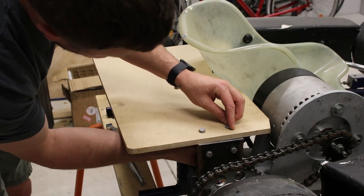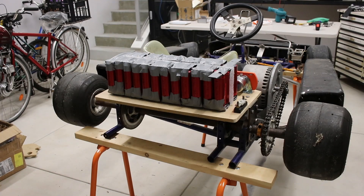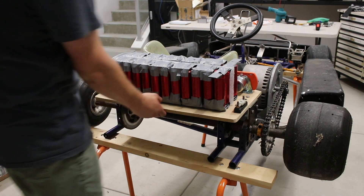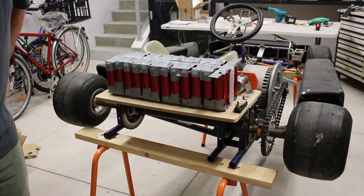The shelf gets bolted onto the brackets, and placing the battery on shows it's pretty sturdy. Look how big that battery is. There's still lots of work to do with the battery, but I've already started fixing off some other components so I can begin wiring.